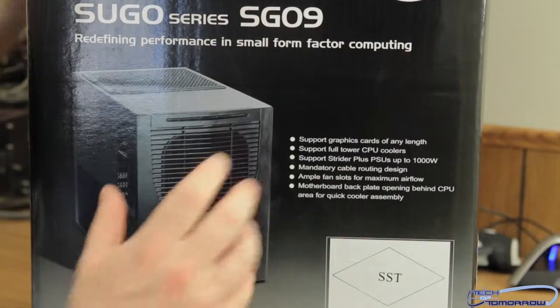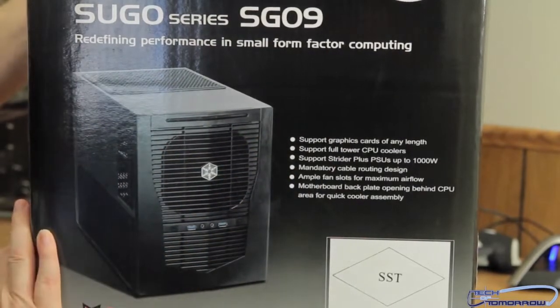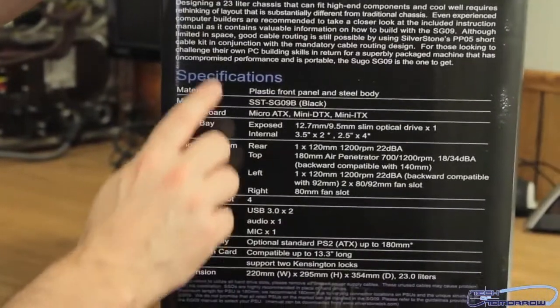The motherboard back panel opens behind the CPU area for quick cooling assembly, which means you can access it and if you have a backplate you can take it off. On the side of the box we'll look at all the specs.